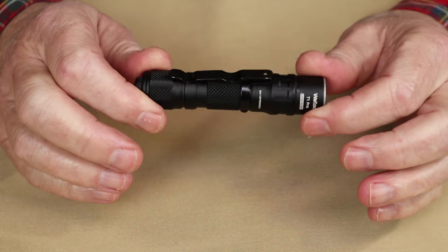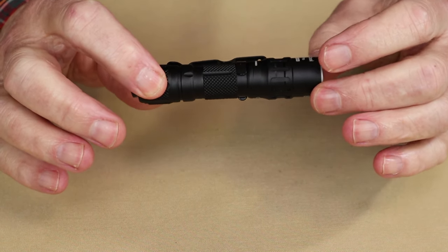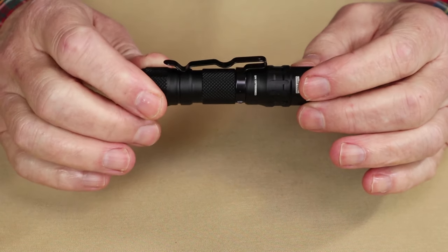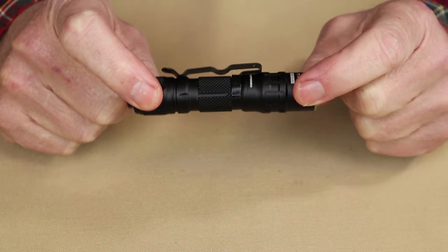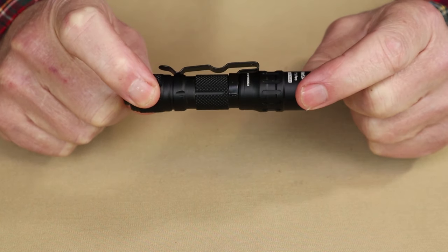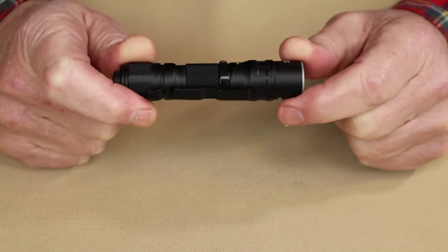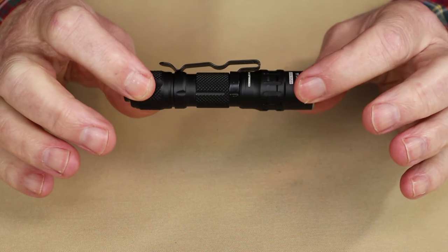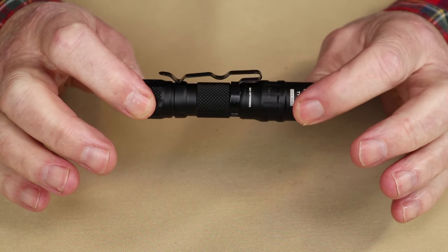Before we get into the operation of the WellTool T1, let me give you the performance specifications — both for the 14500 lithium-ion rechargeable battery and a AA alkaline battery. There are only two modes: high and low. With the 14500 on high, you get 540 lumens, a beam distance of approximately 317 yards, and a runtime of 38 minutes. On low, it's 86 lumens with a beam cast of approximately 110 yards, and it will last a full 8 hours and 42 minutes.